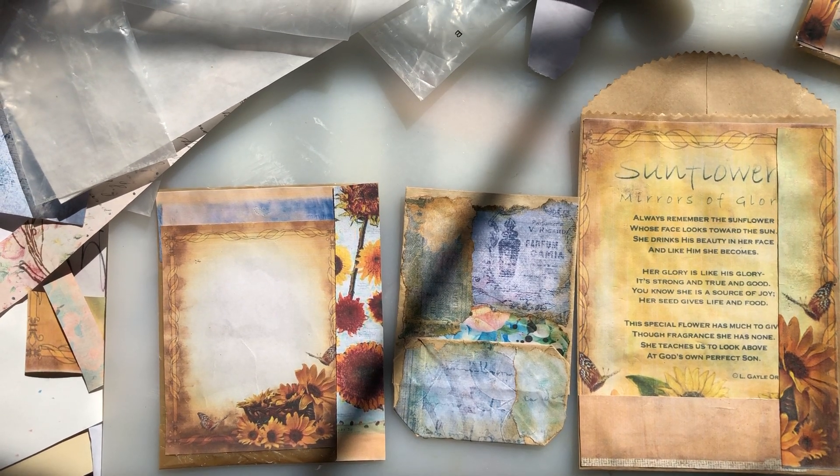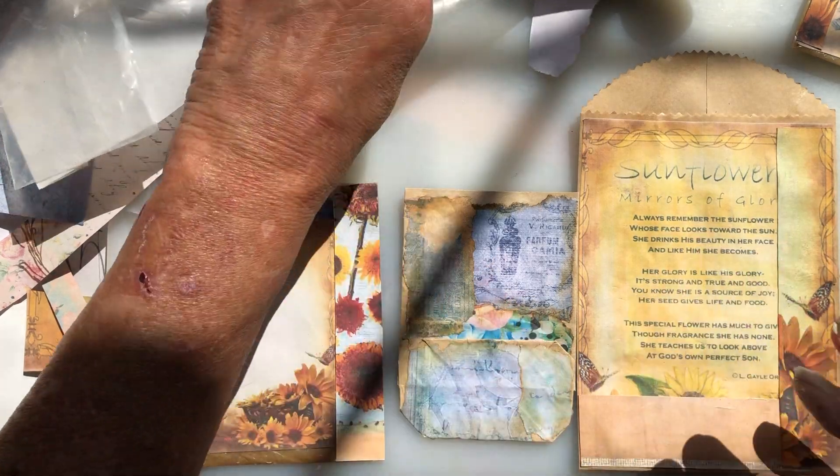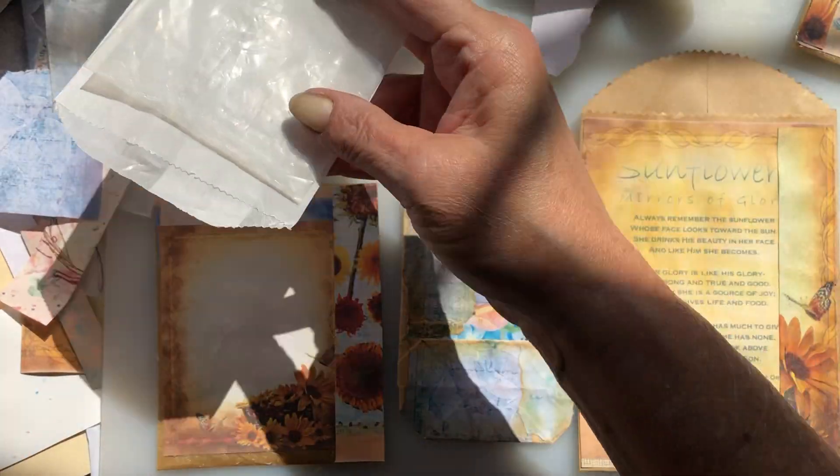Hey everybody, it's Susie. Welcome back to my craft room. So today we are gonna be working on our baggies, our glassine bags and stuff.